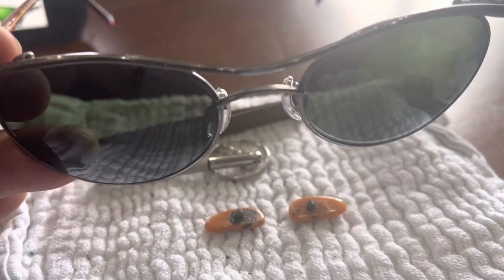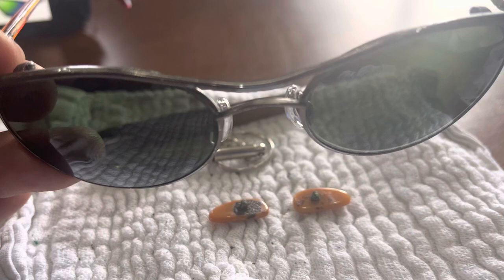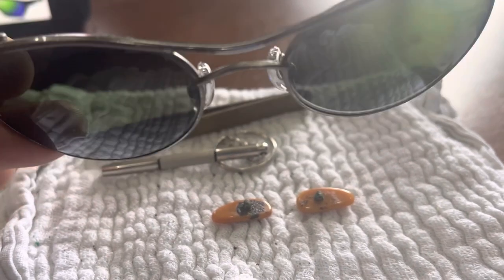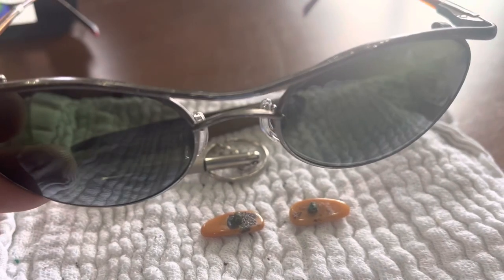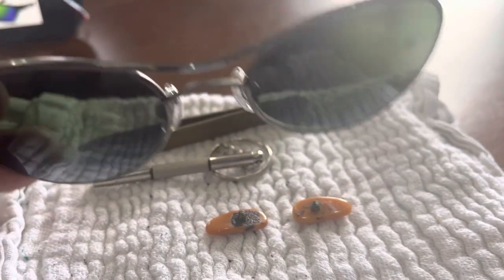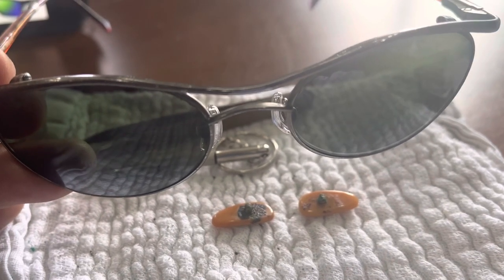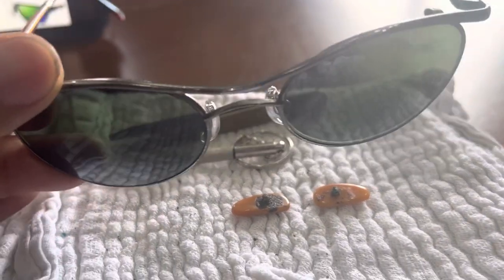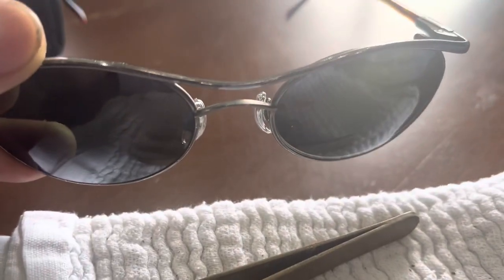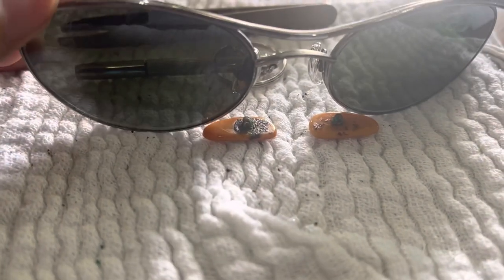They actually fit my face even though I have a very low nose bridge and a fat-cheeked face — they don't hit my cheeks or my eyelashes. The only issue is my eyebrows, but that didn't bother me. As long as it didn't hit my cheeks or eyelashes and I liked the oval mirrored look, I was very happy with them.